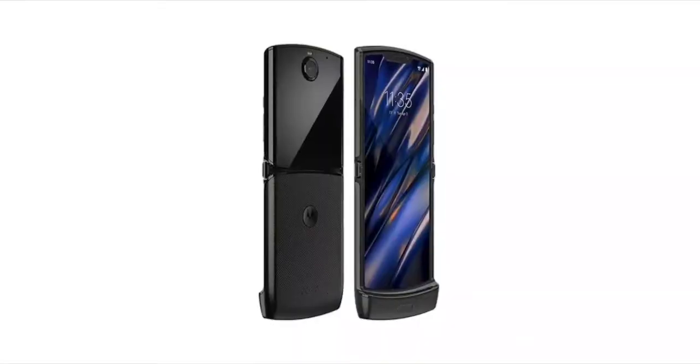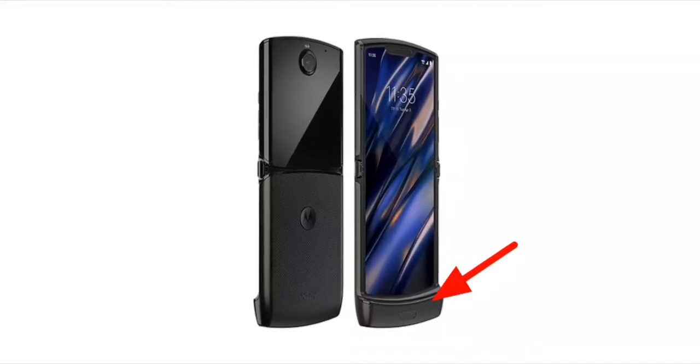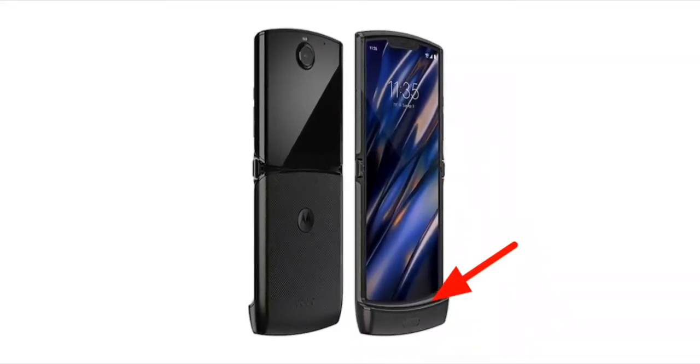We will now talk about the fingerprint sensor. I will choose a front-mounted fingerprint sensor. You can use the mobile panel button on the home screen. If you are easy to choose this, it will unlock your mobile.